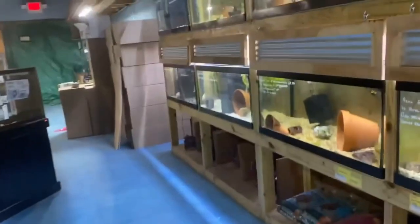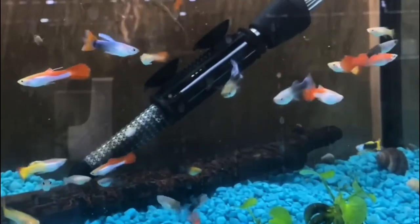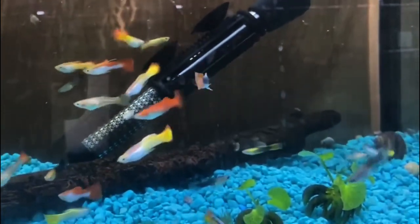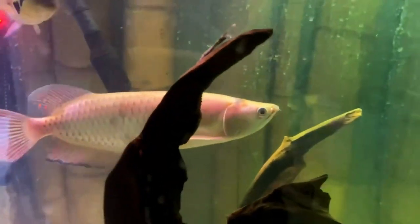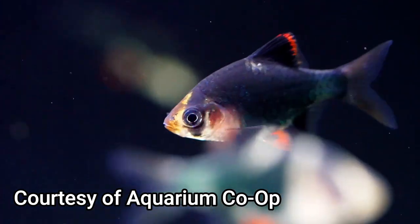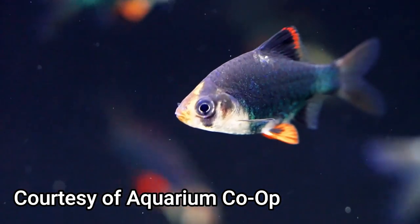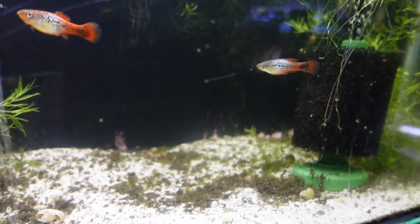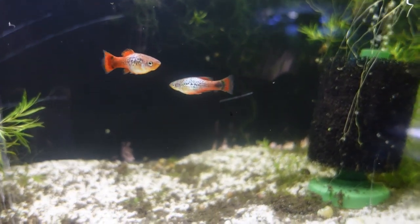Before we head to the fish store, let's talk about what makes a good tank mate for your platy. You'll want to choose a fish that can handle the same water parameters from a pH, hardness, and temperature perspective. You'll also want to eliminate any larger fish that might eat your platy, as well as more aggressive fish that might attack its finnage or attack the fish itself. Researching your potential tank mates before going to the fish store will ensure you choose the proper fish.